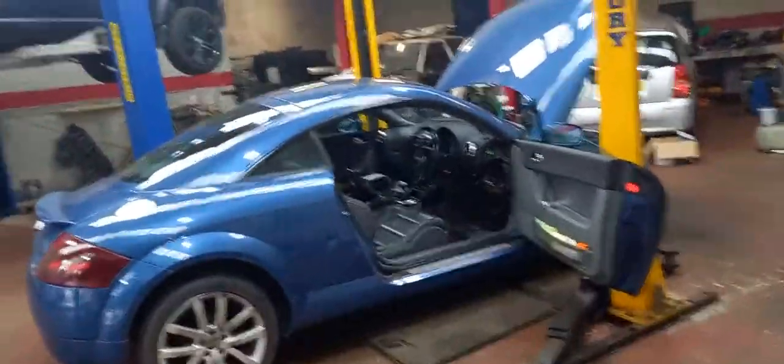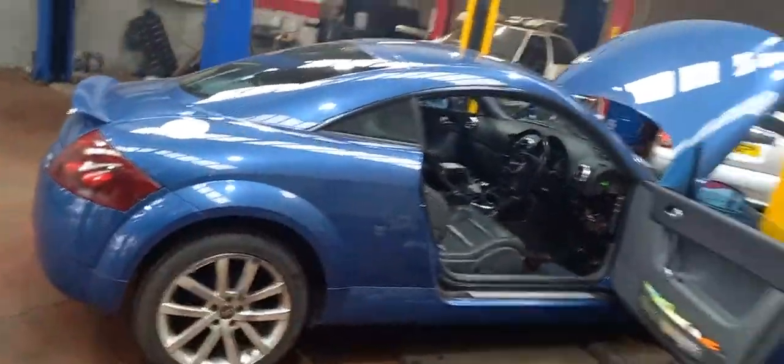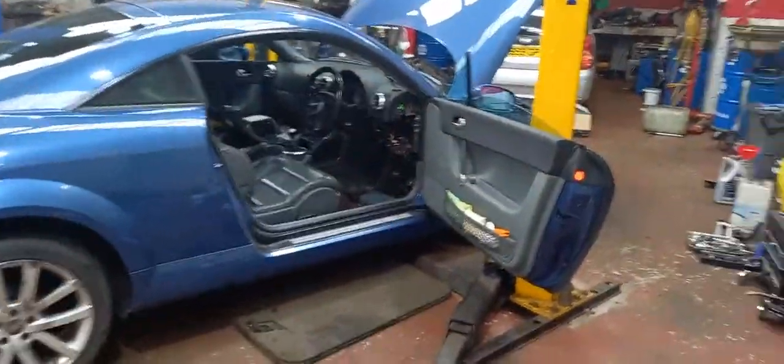How are you doing today guys? We've got an Audi TT in with a clutch fault. I've had this car in before - not for this fault - it was in for servicing and a stage 1 remap as well.